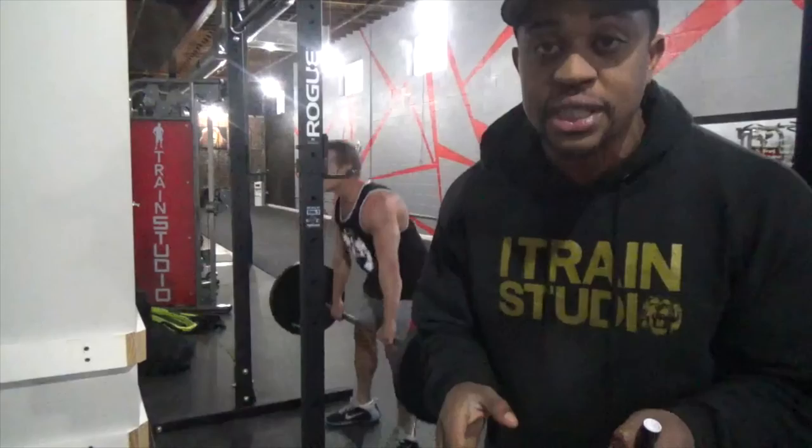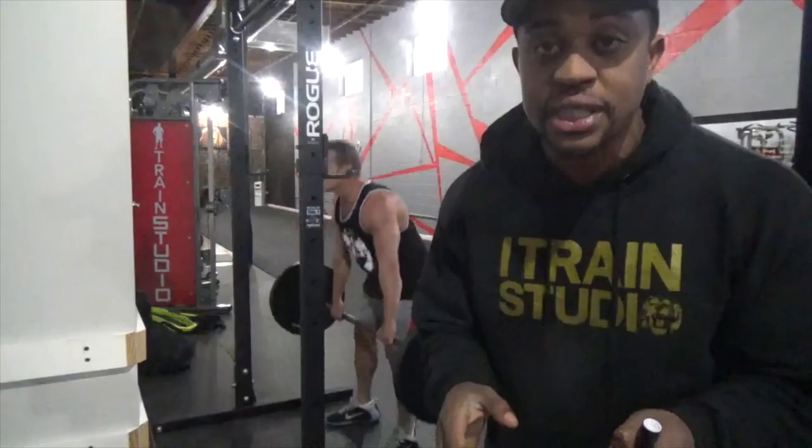That is the barbell complex. You can use it to warm up or you can use it in heavy sets. I personally try to go at 135 pounds for each of the lifts and then do as many rounds as possible. I'm Wayne — thank you for watching, stay safe.